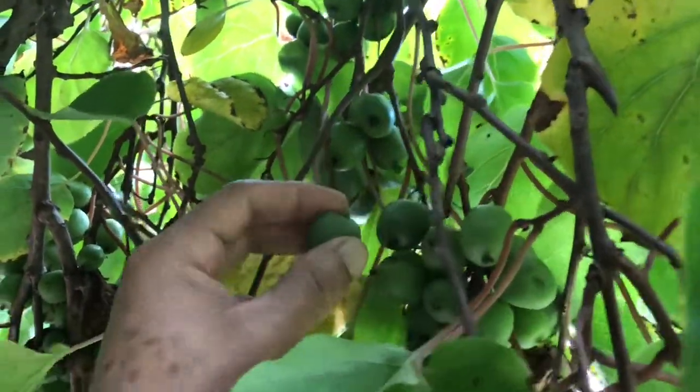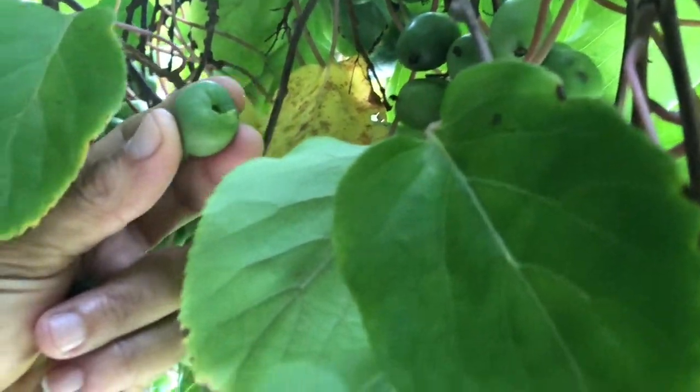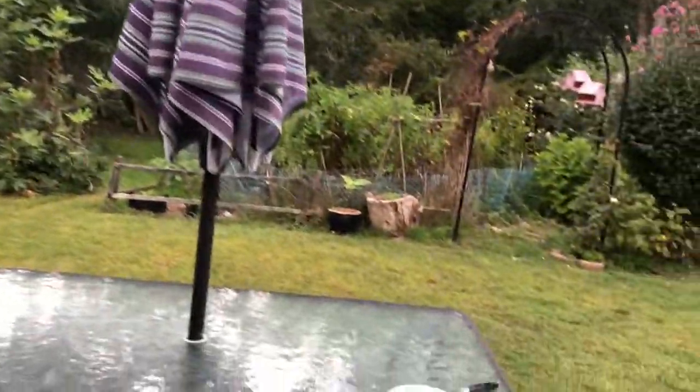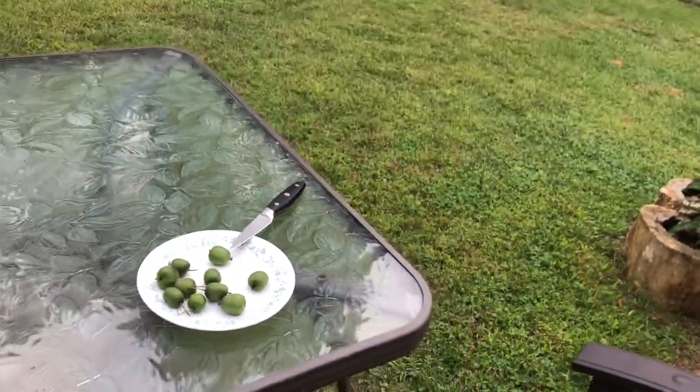Look at that — it is so soft the head comes off. So when you're picking this and you're going to give it to somebody, you have to pull it, kind of clipping it with your fingernails, so that way you have a complete fruit to give to somebody. I'm going to put this over here because I just found out something in my yard.